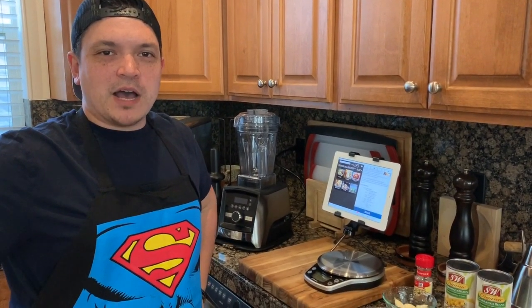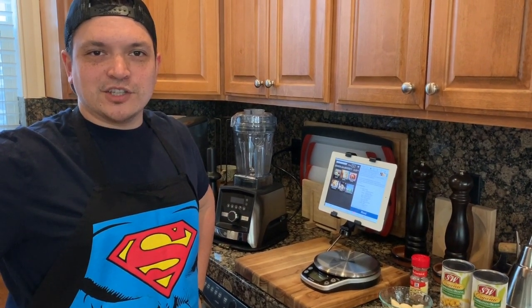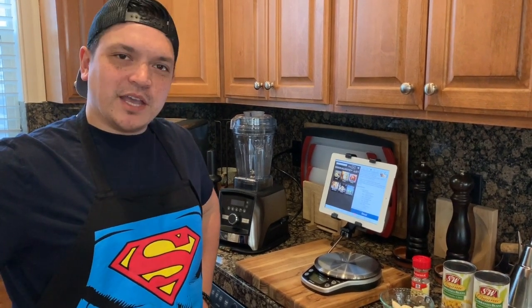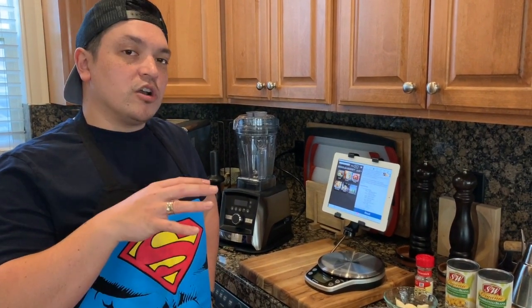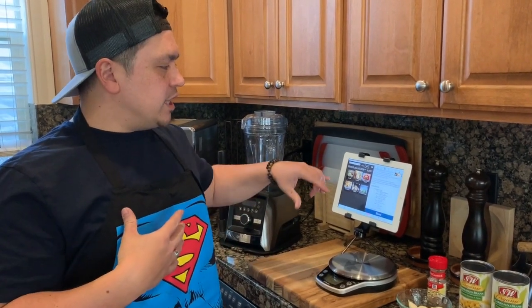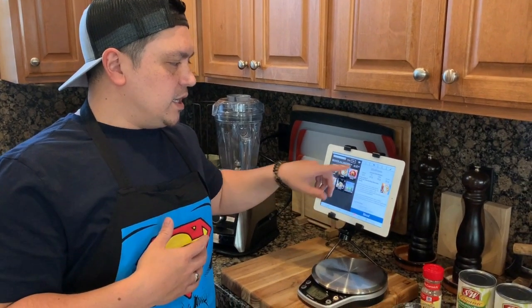Hey everybody, we're gonna make some hummus today. As you know, it might be a little difficult to get to the store and the lines are outrageous, so I'm going to show you how to make hummus from scratch. In this video we're gonna do a couple of things that aren't necessary but it's the way that I like it. We're gonna be using the Vitamix Perfect Blend recipe app.